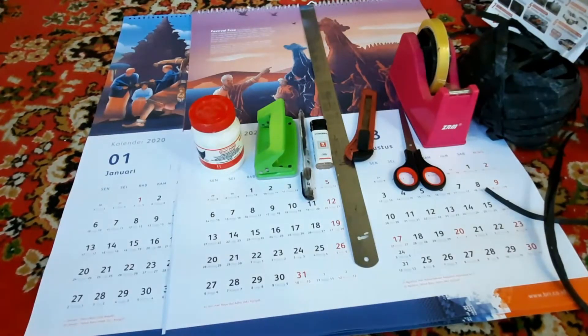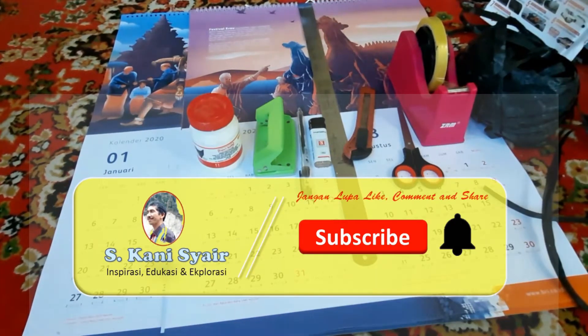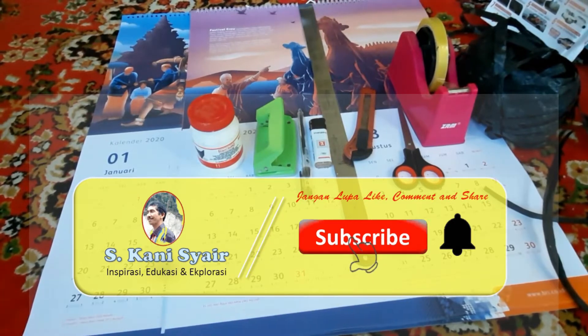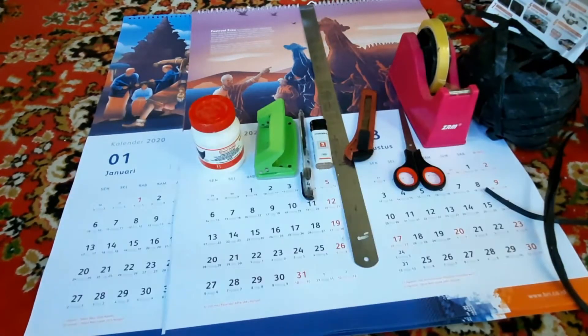Bagi sobat dimanapun berada atau bagi siapa saja yang baru membuka channel saya ini, semoga Anda selalu dalam keadaan sehat. Bagi sobat yang sudah subscribe pada channel ini, saya ucapkan terima kasih. Dan bagi yang belum, silakan untuk mencet subscribe-nya dan tanda lonceng, agar sobat tidak ketinggalan informasi dari tutorial yang saya bagikan di channel ini.